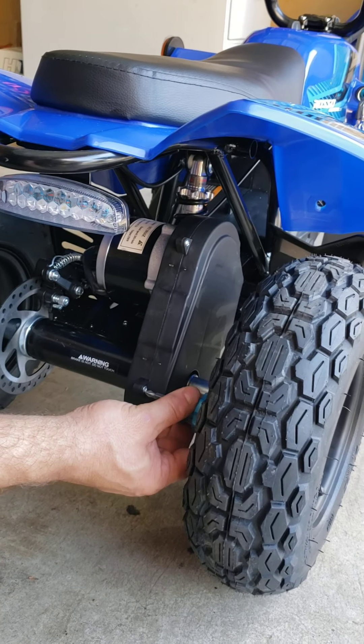Once you remove the wheel, place it under your ATV so it won't be on three wheels and will be more stable. Now you have access to those screws.